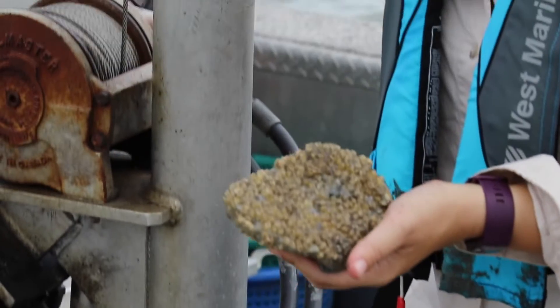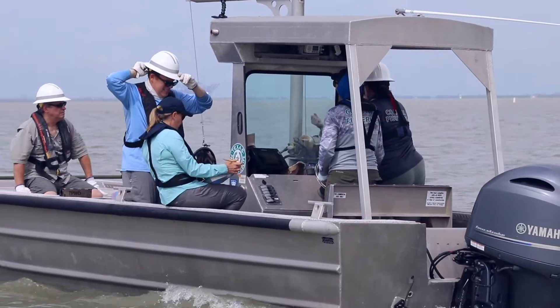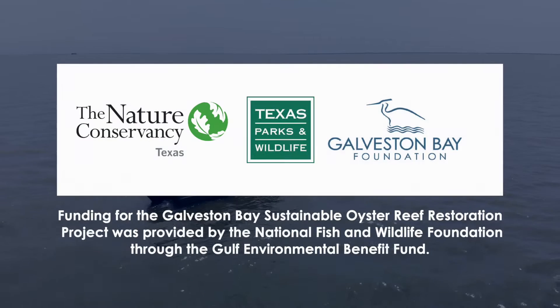We're working to restore oyster reef in Galveston Bay, not only because of its importance to the commercial fishing industry, but also because of the ecosystem benefits the reef and the oysters themselves provide.